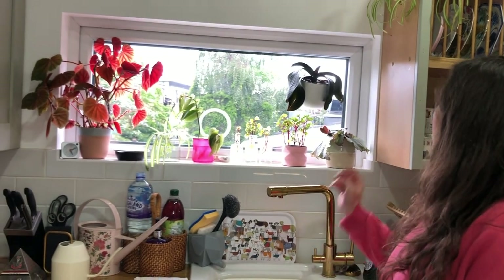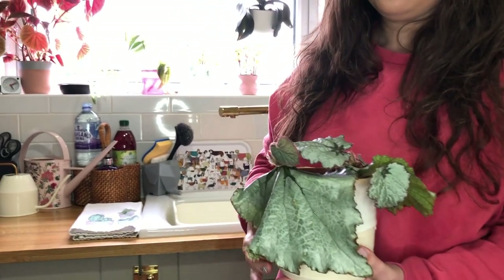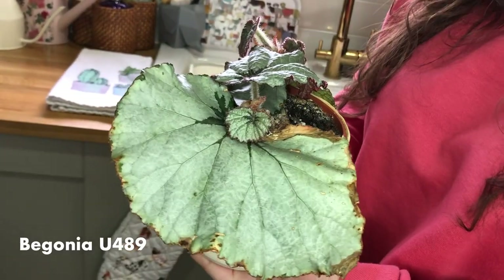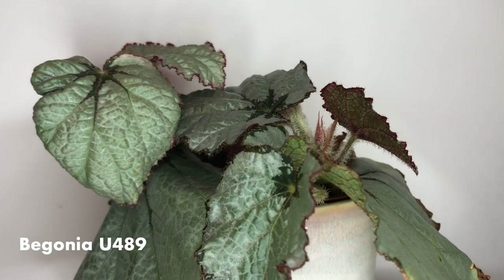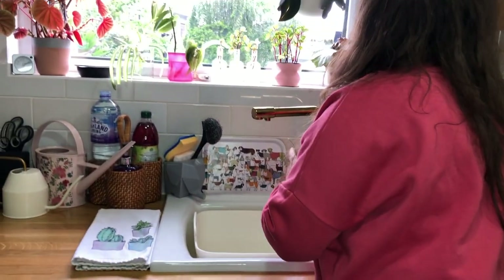This is a northeast-facing window. Here we've got a Begonia U849 — I might correct that in the description. It has really beautiful foliage and shines a really beautiful silver; the leaves are absolutely massive. I got this as a cutting, rooted it in water, and you can see all the new leaves coming through.